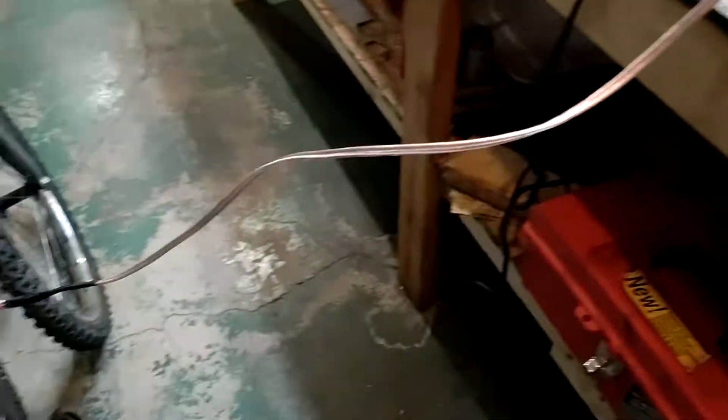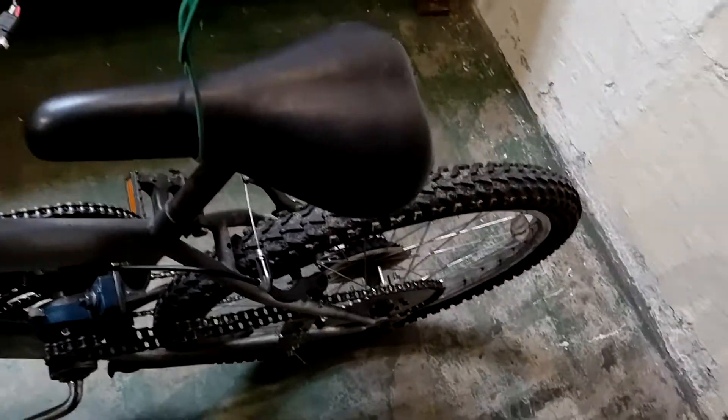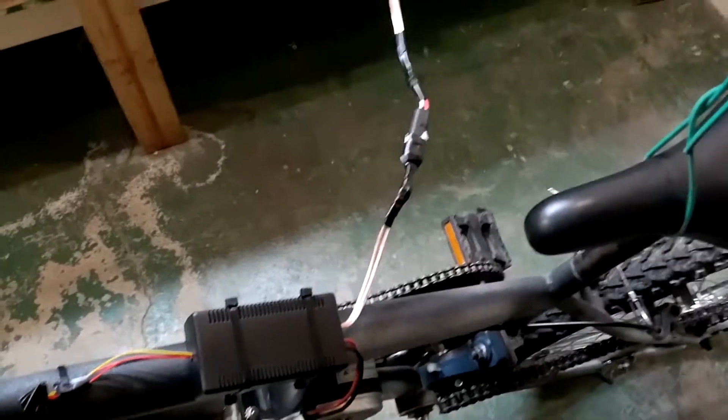Now let's go ahead and test out the batteries hooked up to the bike. I got it hanging on a little cable so we don't have to worry about the bike taking off. It's going to be a little faster because we have the correct voltage now.